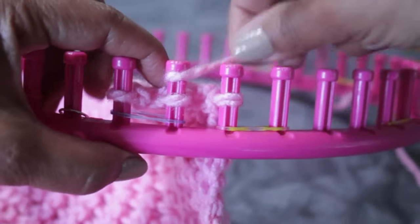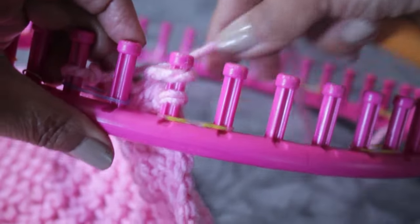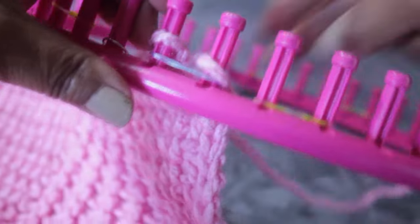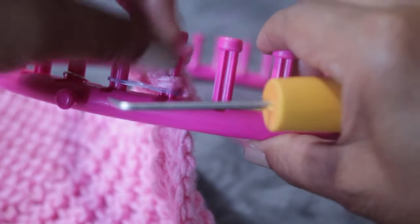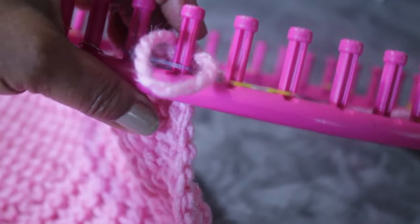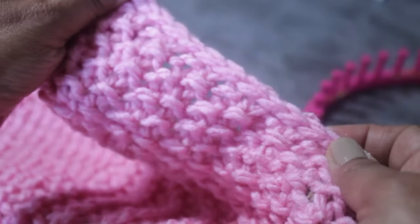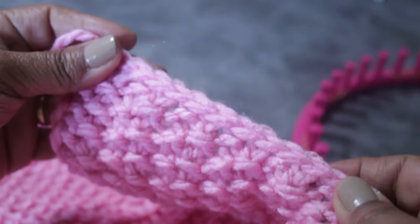When you get to your last set, work those two pegs like you've been doing. Wrap that second peg, knit it off, tighten the stitch, bring it over, and take the bottom loop off the top. With my hook, I pull on that and release the project from the knitting loom, then cut my working yarn. You can leave a long tail if you want to use it to sew. Look how great this bind off looks — nice and tight.